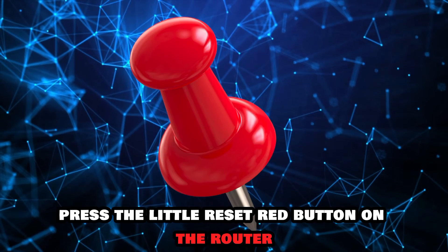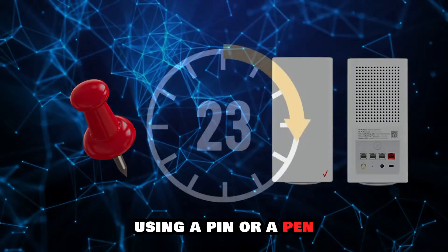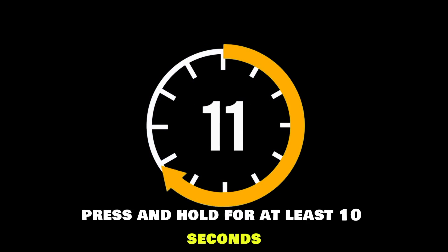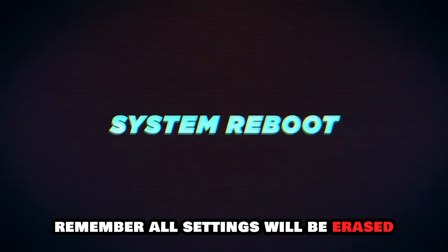Reset your router. Press the little reset red button on the router using a pin or a pen. Press and hold for at least 10 seconds. Let the router go up to working status. Remember, all settings will be erased.